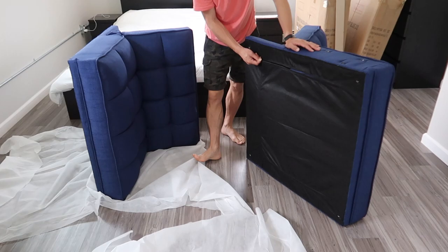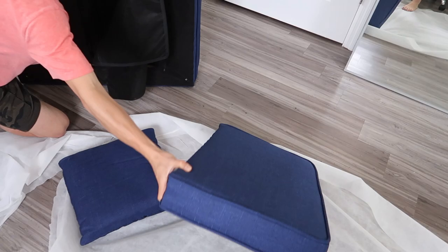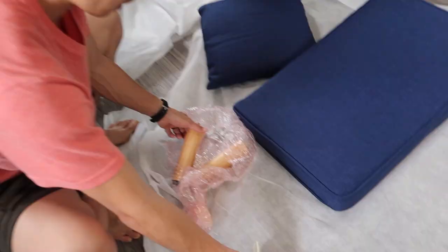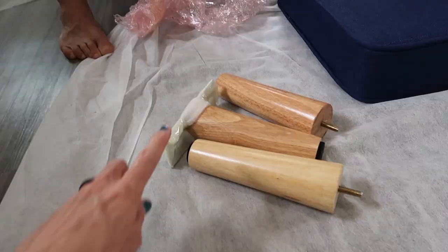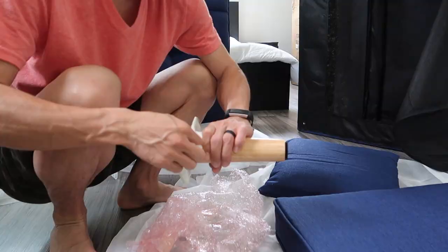When you unbox it, you're like, but where are all the legs and the bolts? You unzip and you've got your arms and a cushion, and your legs — ta-da! This is the one that goes in the middle to connect the left and right side.